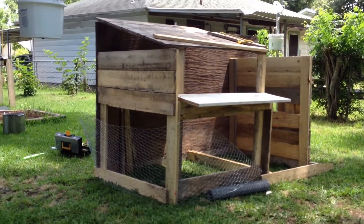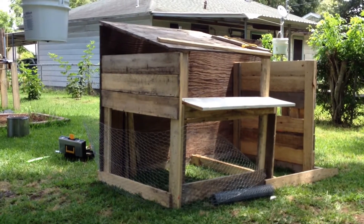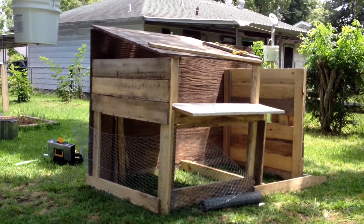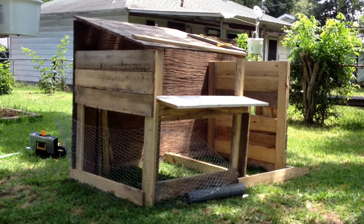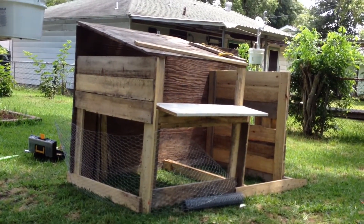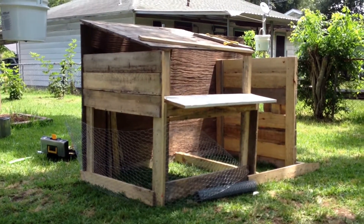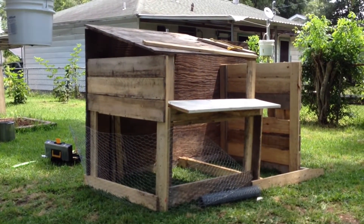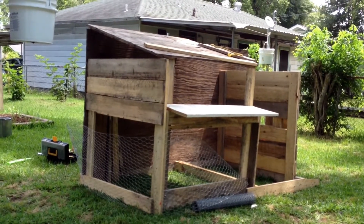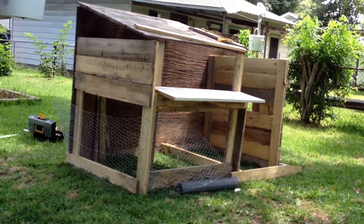I still have a little ways to go because I still have to put the door in, the nesting boxes, a little stair thingy, and the foundation — and the roofing too. But so far, most of the basic outline is pretty much done. All I gotta do is finish it up, put the netting around, and it should be done.